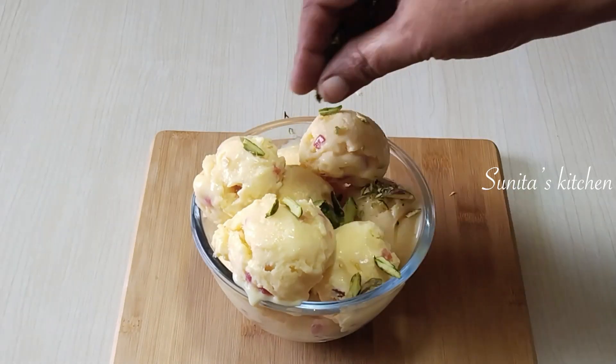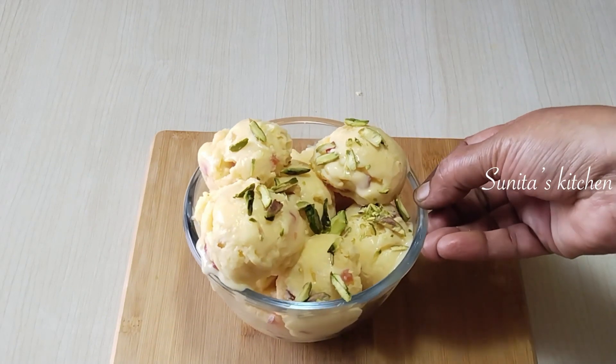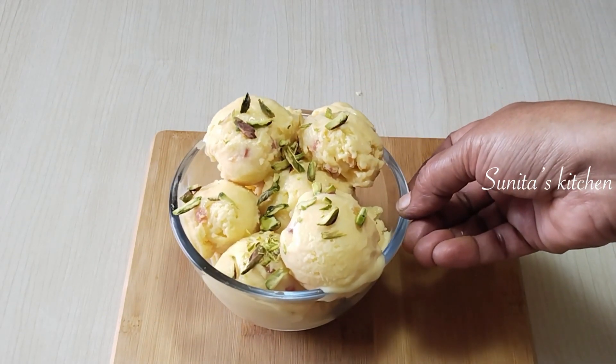Hello friends, welcome to Sunita's Kitchen. Today we will make custard ice cream. We will prepare it at home — it will be a bit creamier than what you get in the market. Let's see how to make it.